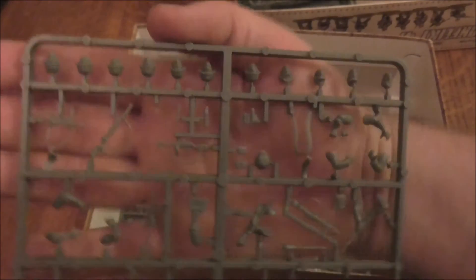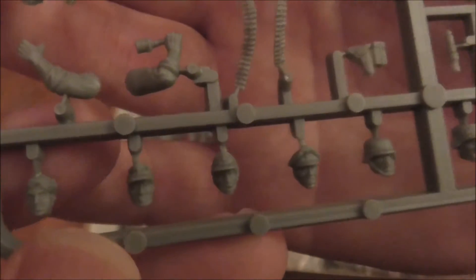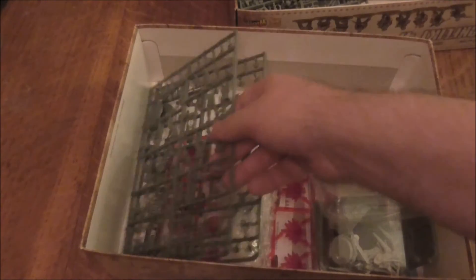I don't recognise this sprue, so let's have a look. There are a few different bits here — looks like a Russian gun, bullets, hand grenades, and the faces. This actually looks like a really good kit, much better than the one I got for the D-Day set. And that's an MG 42 by the looks of it — quite impressed. There are four of these sprues, all the same.